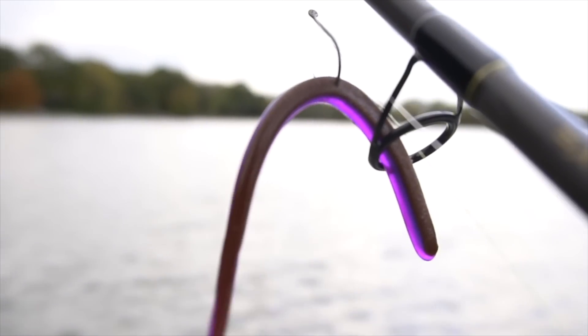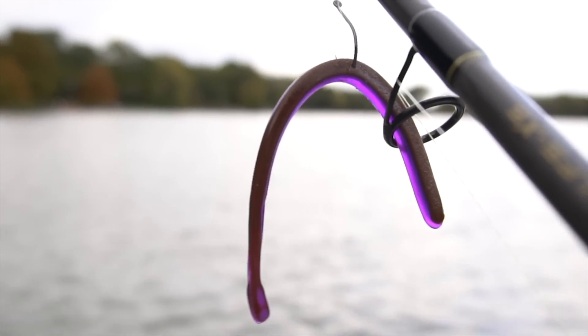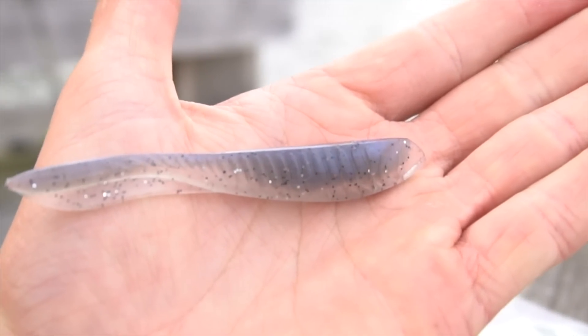Now I get a lot of questions as to what baits I throw on a drop shot. I take two main presentations — the first one being a wacky rig on here. This is a Robo Worm in margarita meat color, my favorite color of all time — it's kind of a brownish purple. The other presentation that I'll throw is a shad presentation. It really depends whether your fish are eating bluegills, which I think a worm is the closest you can get, or if your fish are heavily feeding on shad, something like the Beast Coast flick shake is such an incredible bait.